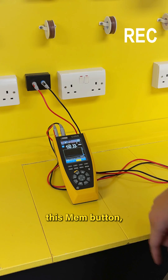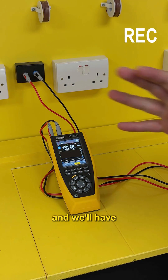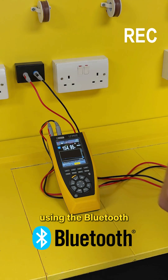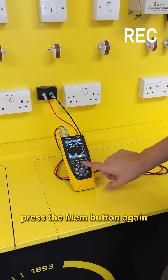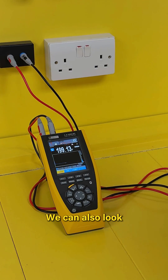When we press this mem button, we start recording. We're going to leave that recording for a couple of minutes, then come back and have a look at the data. We'll get it connected to the phone using the Bluetooth functionality, then press the mem button again to stop the recording. That's now saved within the unit.